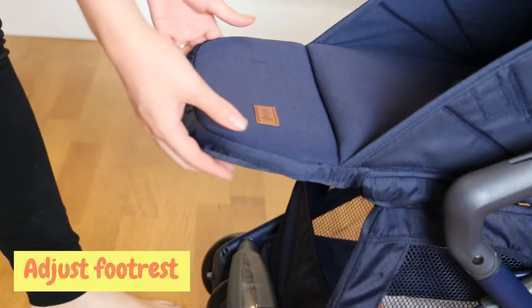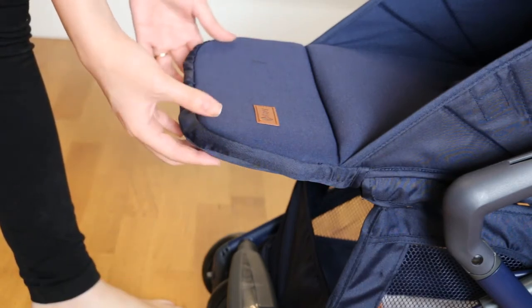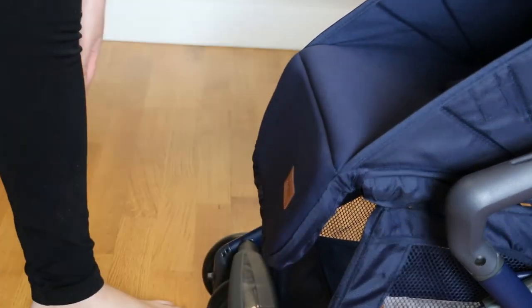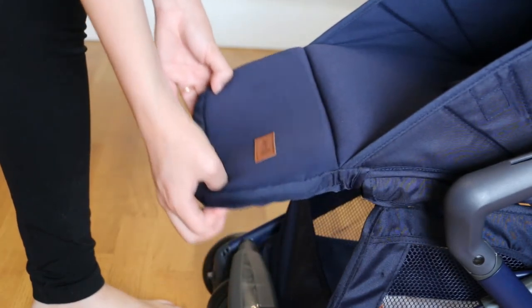To adjust the footrest you just press on the levers that are under here and then pull the footrest down. And then to bring it back up you just press on the levers and pull the footrest back up.